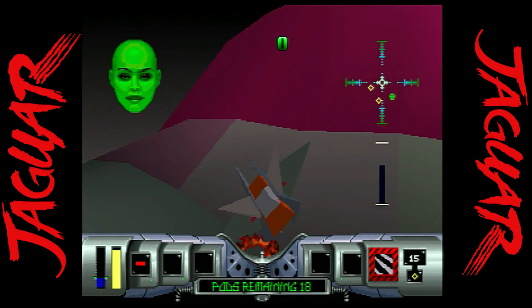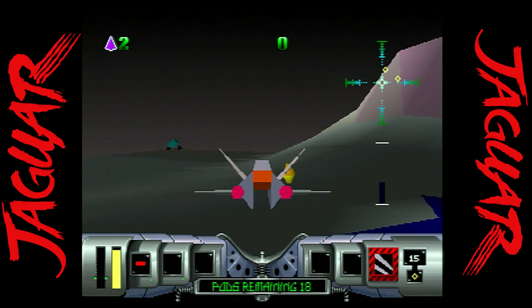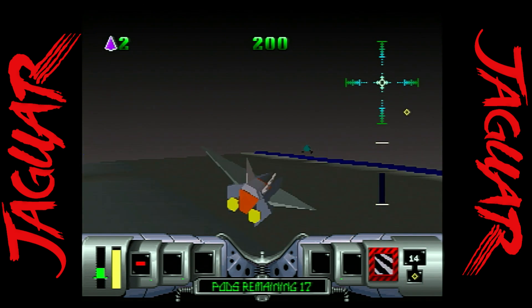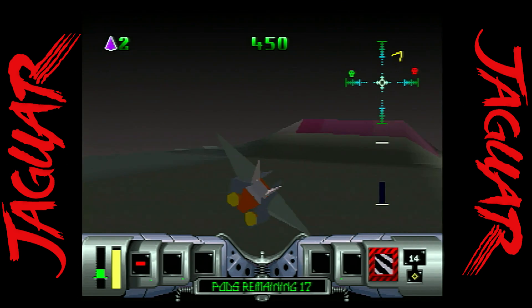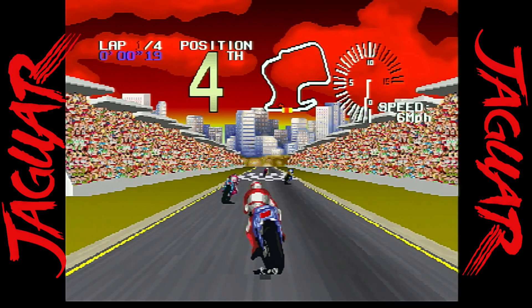While some would discredit Cybermorph as just being average, I thoroughly enjoyed it and think it is a decent game. It's not the best game on the Jaguar, but it was a console exclusive and the original pack-in. While it's a little dated, it's worth going back to revisit.